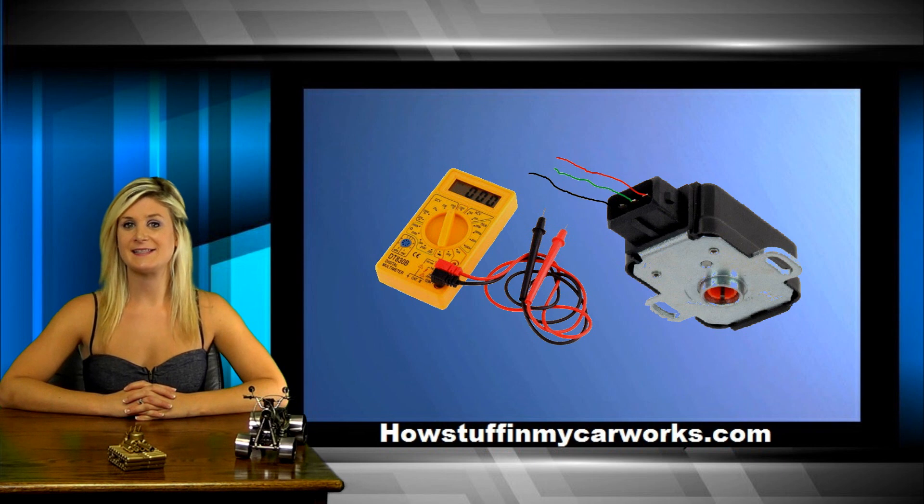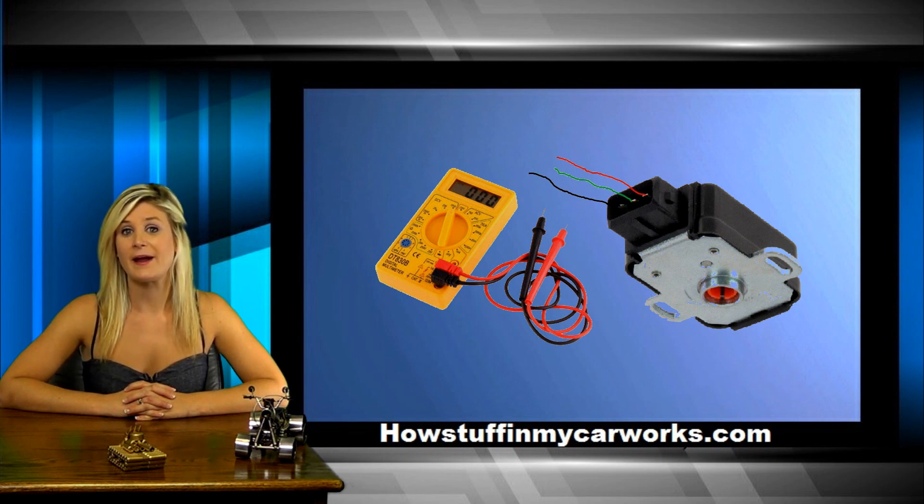The most common TPS sensor has only three wires. One is the negative wire, the second is the signal wire, and the third is the power source wire, which is normally 5 volts. The arrangement of the wires varies slightly depending on the manufacturer, but it is easy to locate them by using a digital voltmeter.